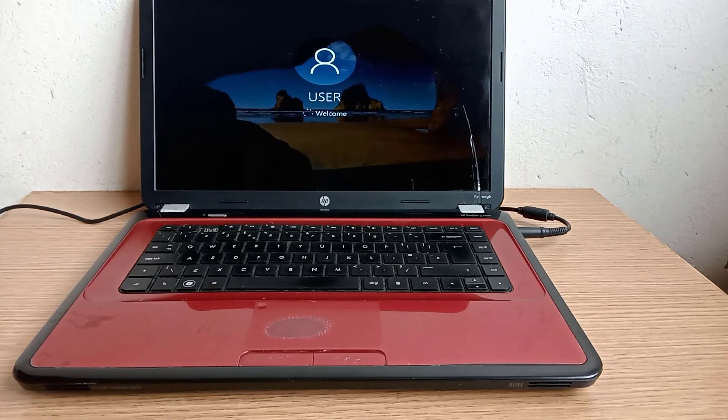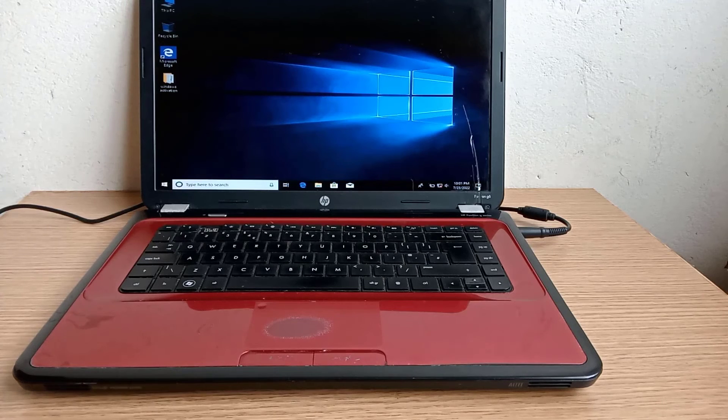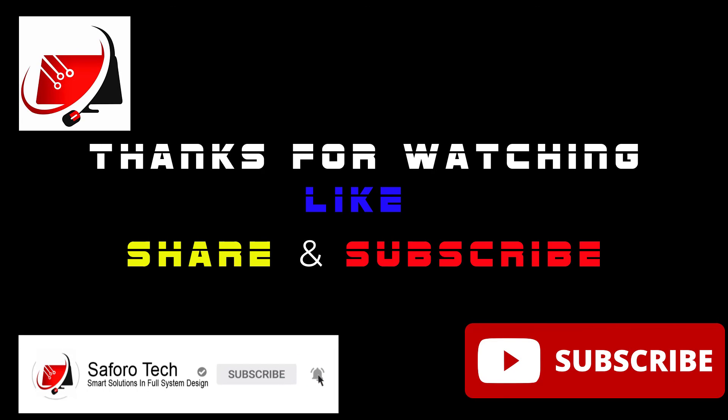Please note that this same condition can also require a different solution method. I will be making future videos of other similar problems and how to resolve them. I hope you enjoyed this video. If you are having problems with your computer RAM, please check the description below for another video on how to repair computer RAMs. Thank you so much for watching and I will see you again in another video.